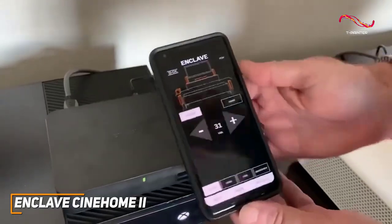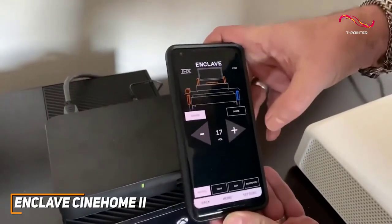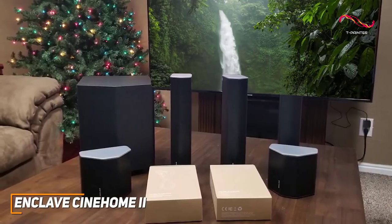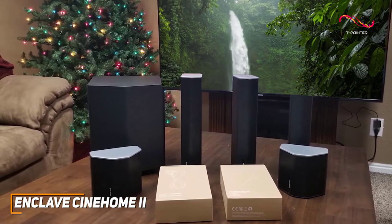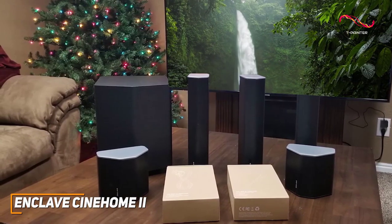Even more, it has a feature-rich companion app that allows you to control the system, adjust sound settings for different kinds of content, switch between different sound sources, and more. The Enclave Cinehome 2 is a powerful system that can fill your room with sound, featuring a user-friendly companion app, an intuitive setup process, and cinema-like sound quality with dialogue to bring your favorite content to life.